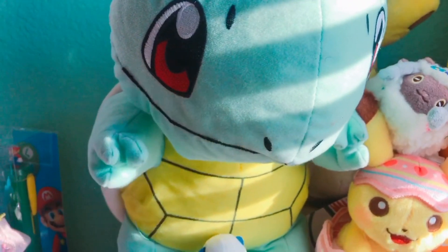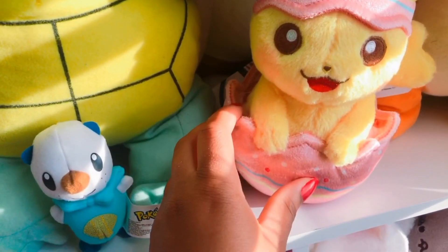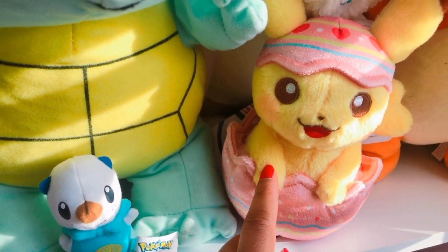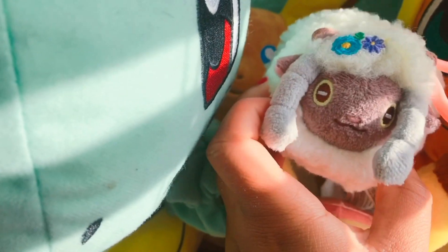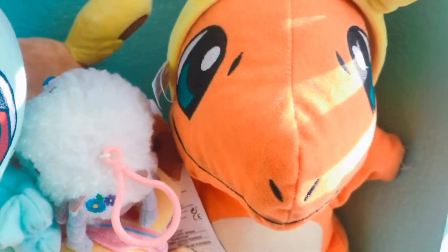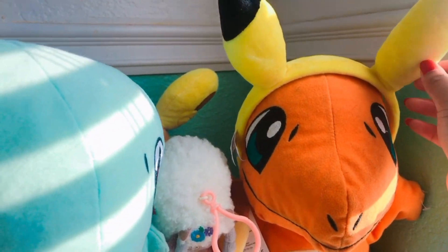Right here is Squirtle, and I won him from a carnival game at Knott's Berry Farm a while ago. The next thing is this Pikachu from the recent Easter collection, and also Lulu from that collection. At the back is Raichu, and then over here is Charizard — I also won him from Knott's Berry Farm a while ago and I just put some Pikachu ears on him.